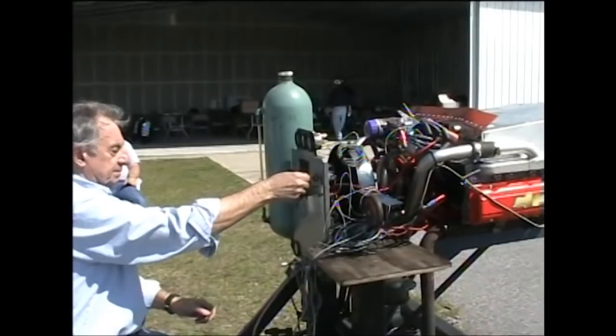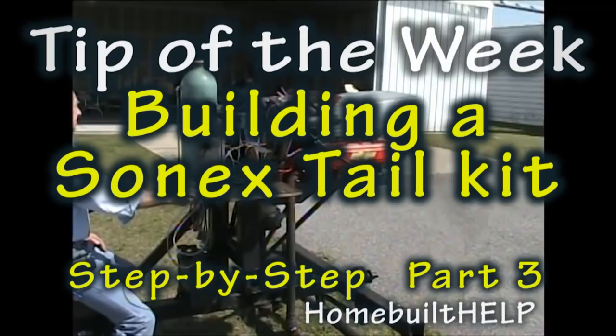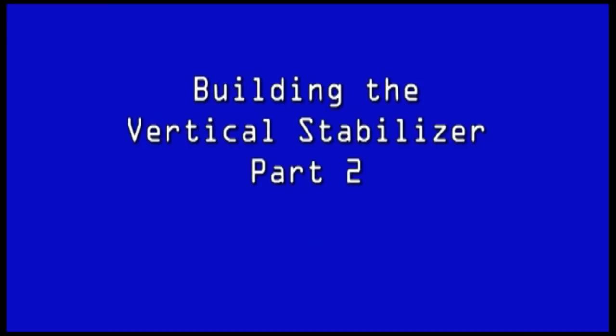We're going to start this puppy up. Clear? Prop? And welcome back to Tip of the Week. This week is part three of building the Sonics Tail Kit. If you're familiar with the Zenith or Vans Aircraft Kit, this is a great way to compare and contrast how those kits go together. So without further ado, let's continue where we left off with part two, building the vertical and horizontal stabilizer of the Sonics Tail Kit.